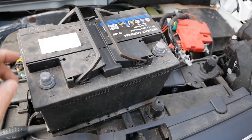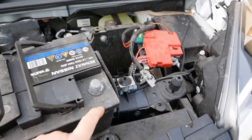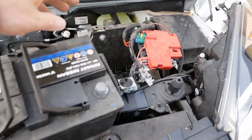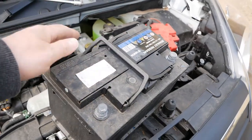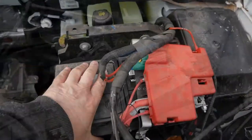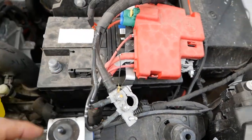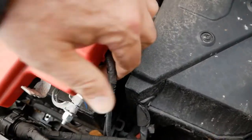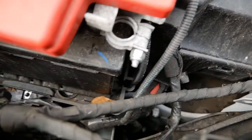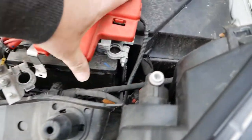When dropping in the new battery, make sure the negative terminal is on the left and positive on the right. It's a two-handed job so you've got to manoeuvre the wiring out of the way while lowering it in — these are very heavy batteries. Once the battery is dropped down into its cradle, give it a little wobble to make sure it's seated properly, and make sure the drain tube is hooked down into the little cavity on the side of the tray so it's venting downward.